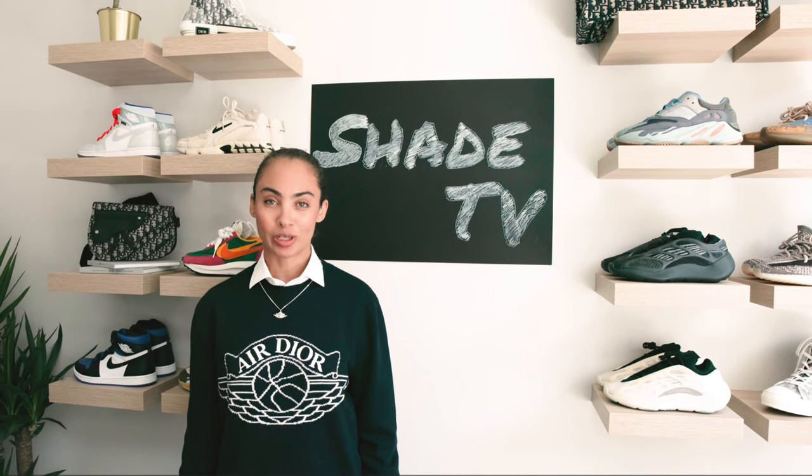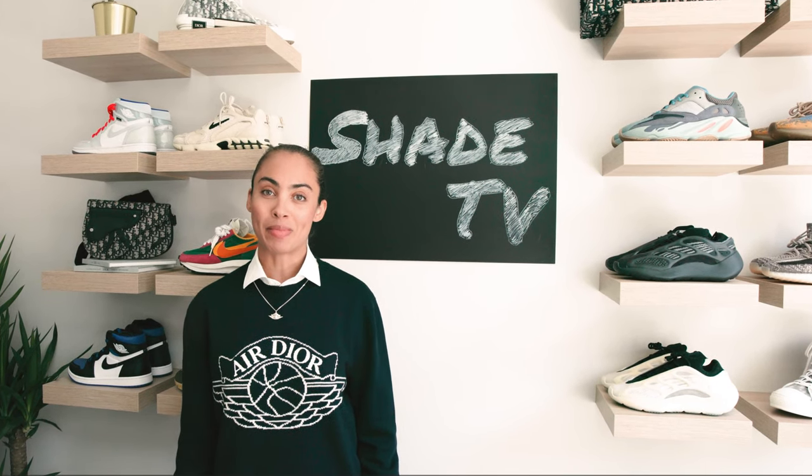Hello and welcome back to the second episode of the Dior Jordan capsule for the Men's Fall 2020 collection.